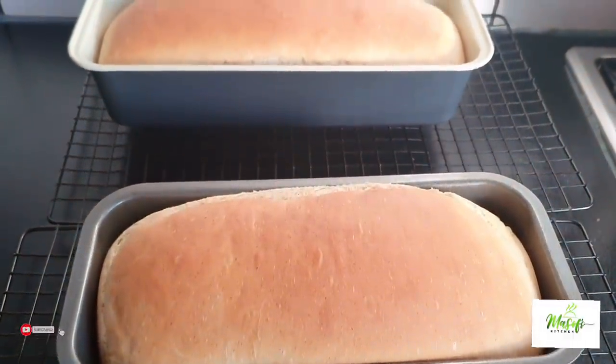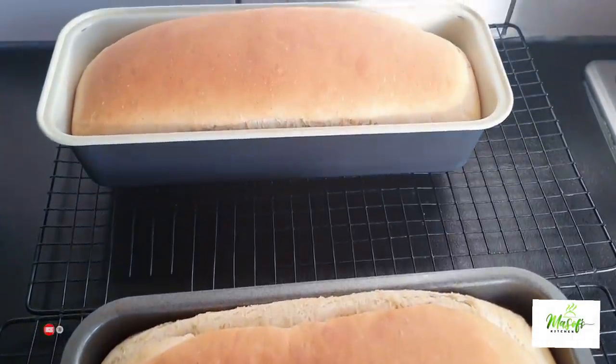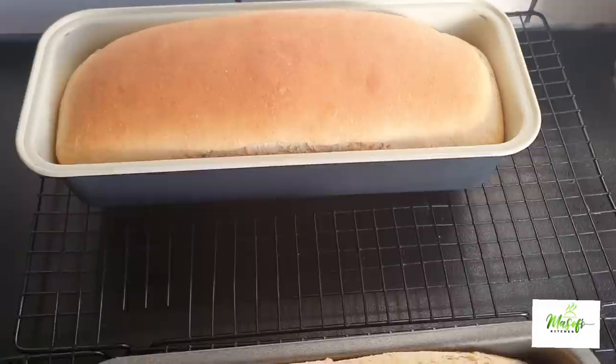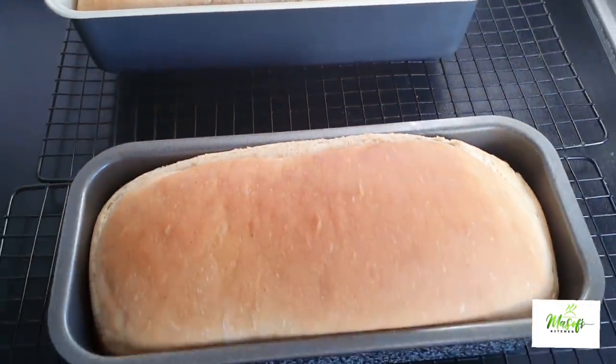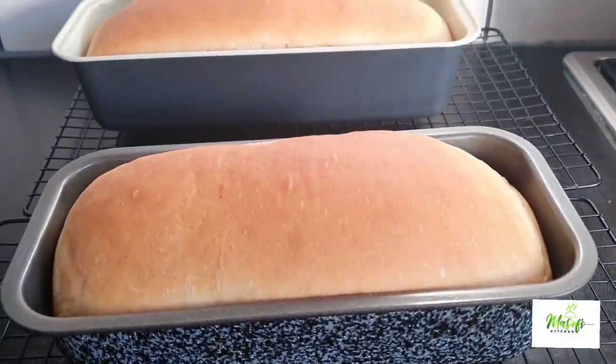Hello lovelies, welcome back once again to my channel, this is Myself's Kitchen. I hope you are all doing well and keeping safe. Today I'm sharing with you my Ghana sugar bread recipe. This is so simple to make, and when you learn to make this you will always be making this at home. So let's get busy.